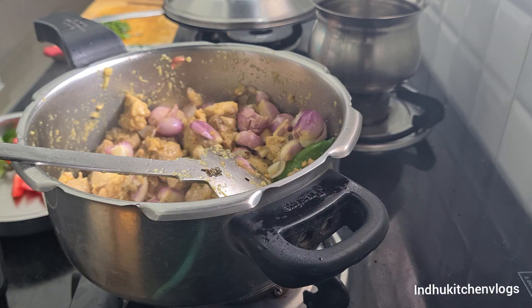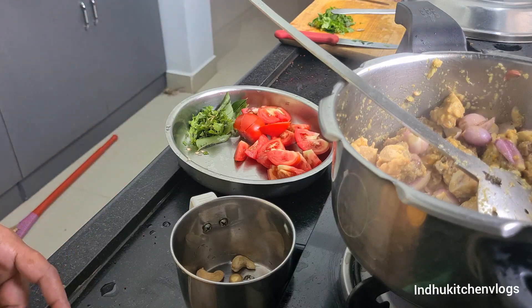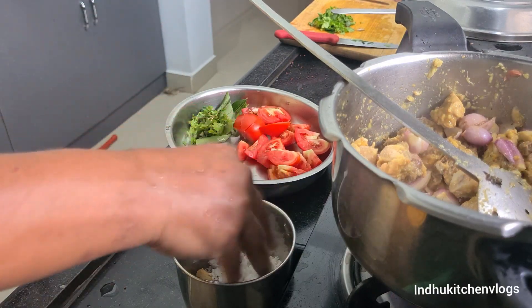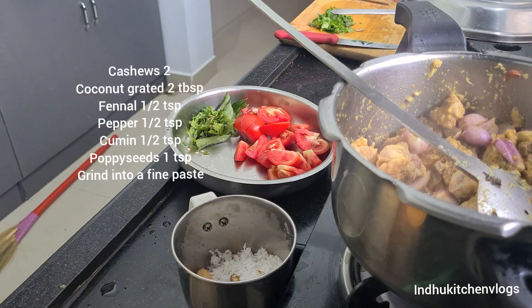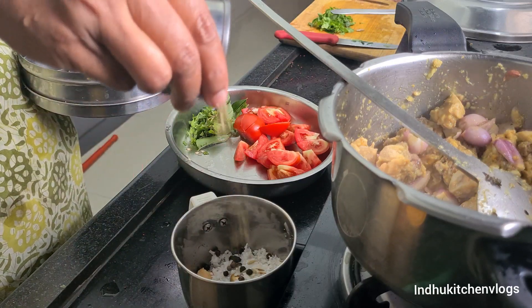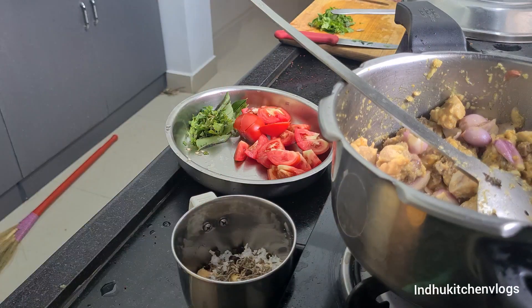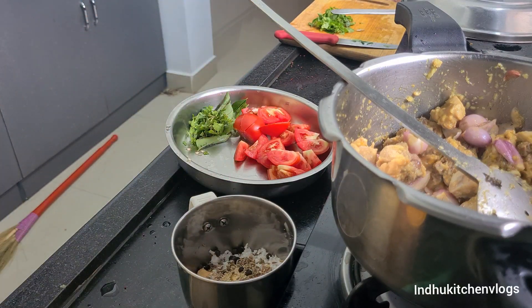I will cut it. We will prepare this masala. 2 tablespoons of the sauce, 1 tablespoon of the sauce, 2 tablespoons of the sauce, 1 teaspoon of heat. After adding 1 teaspoon of the sauce, this will be a fine paste.